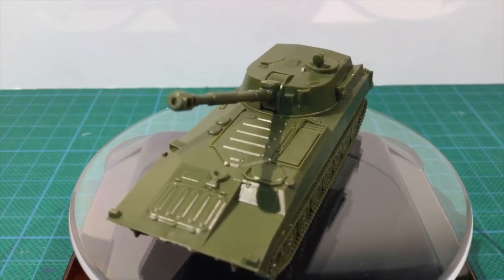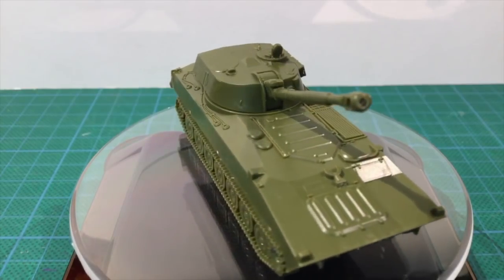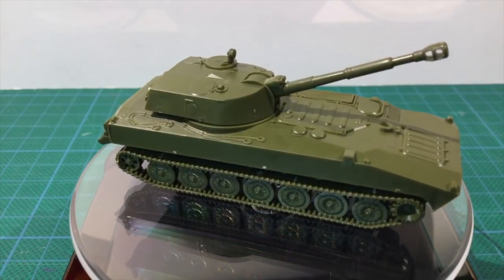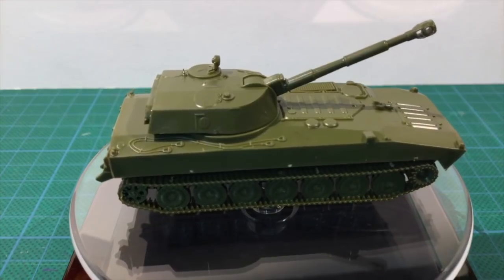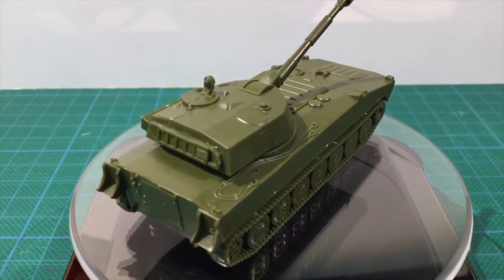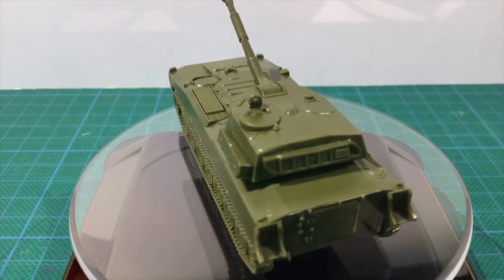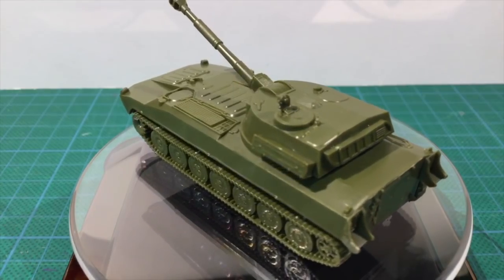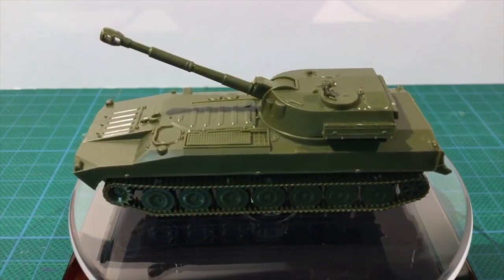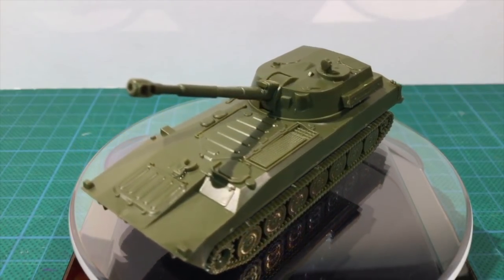So that's the plastic 2S1 Gvozdika 122mm SP artillery vehicle from Zvezda. The plastic Zvezda kit is a solid alternative to Battlefront's resin and metal kit for Team Yankee. Zvezda's Hot War range is at a higher price point than their World War II kits, so there isn't really a great price advantage for the plastic kits here. Detail in plastic is usually a bit crisper, but some people like the weight of resin kits. Given there's little price difference between them, which kit you choose is up to your personal tastes. Artillery was an integral part of Soviet doctrine, so it might be time to add some of these to your force. Don't forget to like this video if you found it useful, and subscribe to the Fog of War channel on YouTube to see more videos like this.